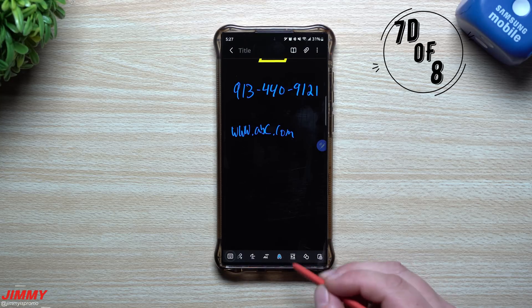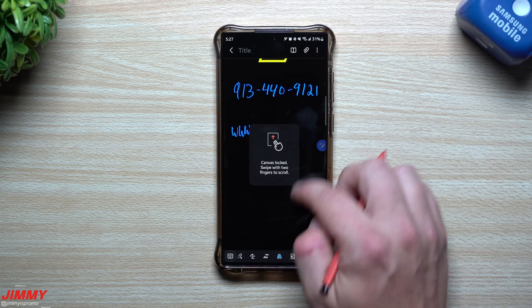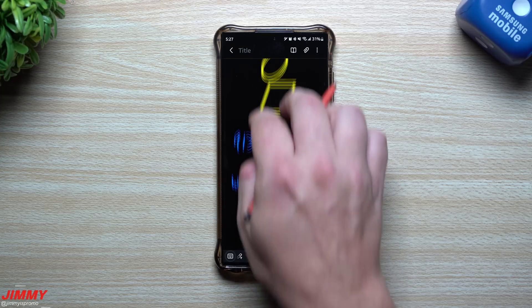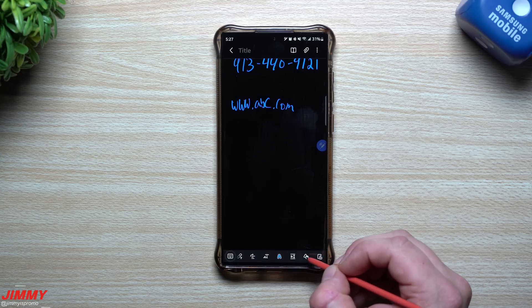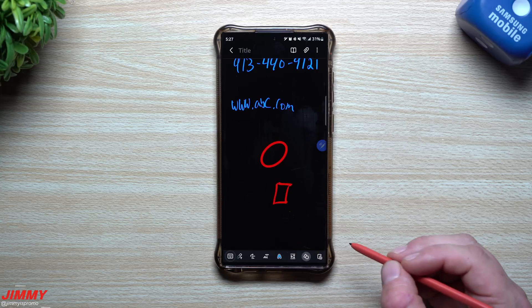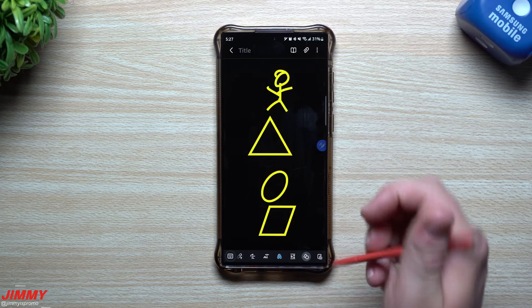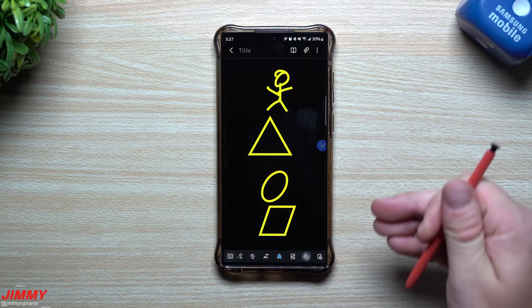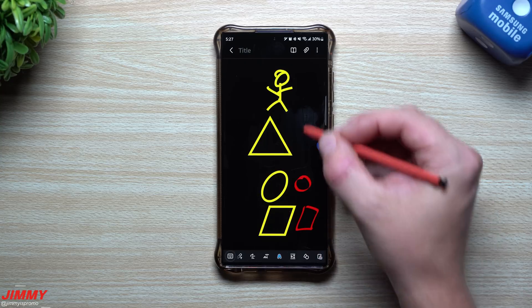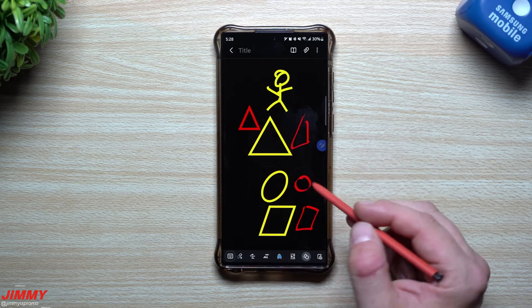Scrolling along the bottom of Samsung Notes, you can lock the screen so you have to use two fingers to scroll up and down — this prevents accidental scrolling. There's also 'Auto Fix Shapes': if you draw a circle, a square, or a triangle, it will correct and perfect it for you. If you need freehand drawing, turn it off; if you need perfect shapes, turn it on. Once turned on, it will fix shapes you draw after that point.